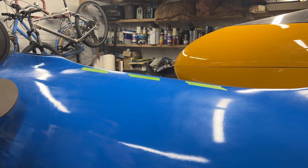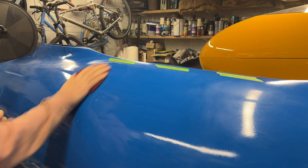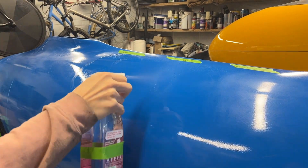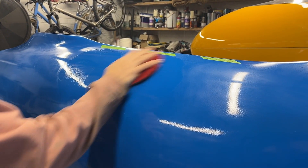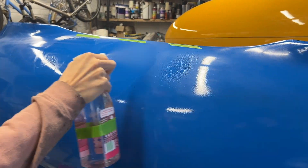Starting with 3000 grit, then 2000, and then 1000.